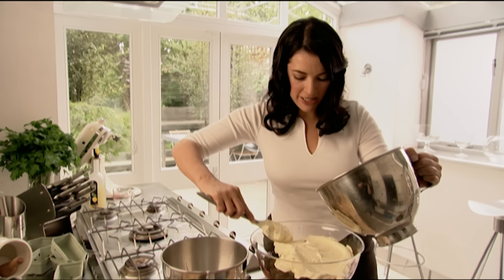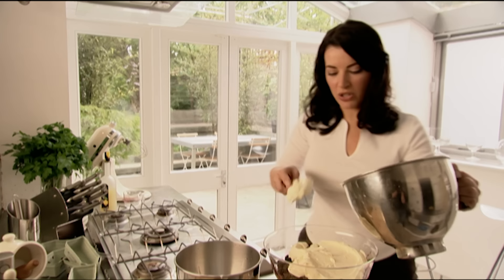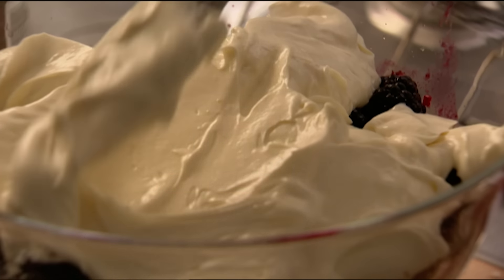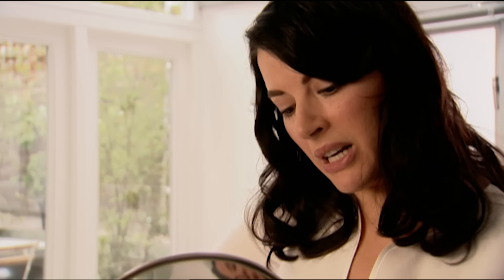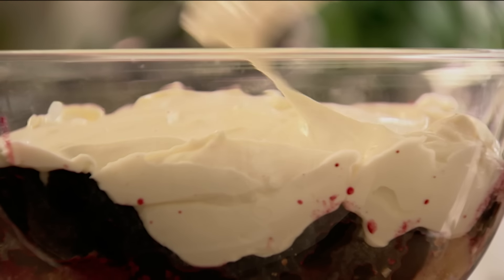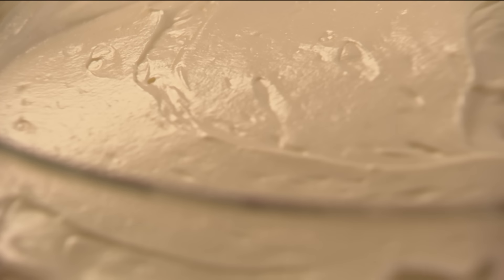The point about trifle is it's the ideal pudding to make when you've got a lot of people coming, because you just wouldn't make this for a small group — it isn't worth doing in a teeny weeny bowl. Tomorrow I'll sprinkle with the remaining amaretti rubble and a few toasted flaked almonds. This has to go into the fridge till then.